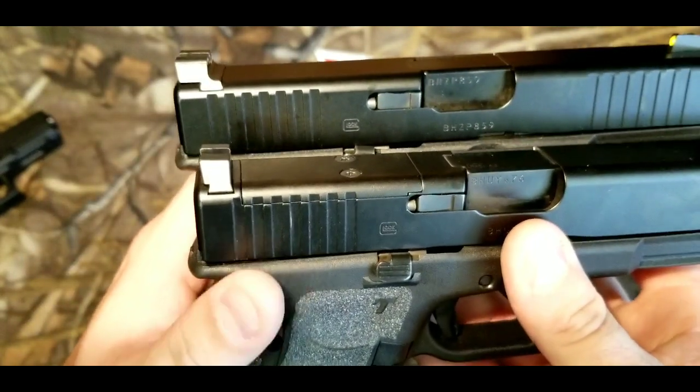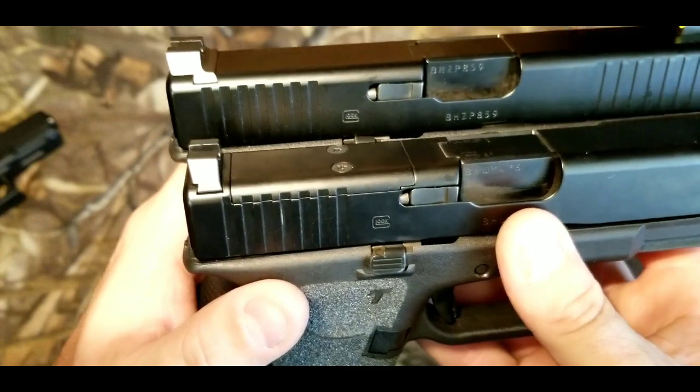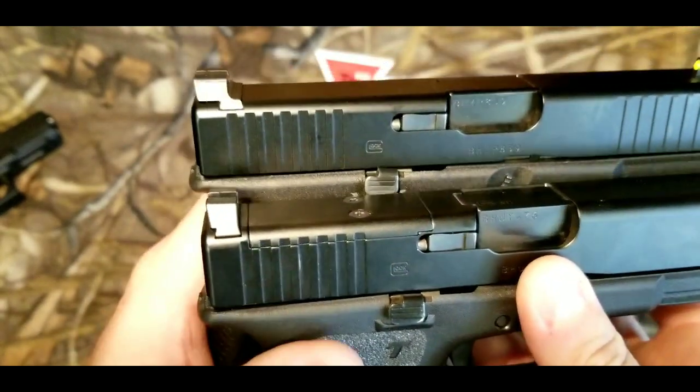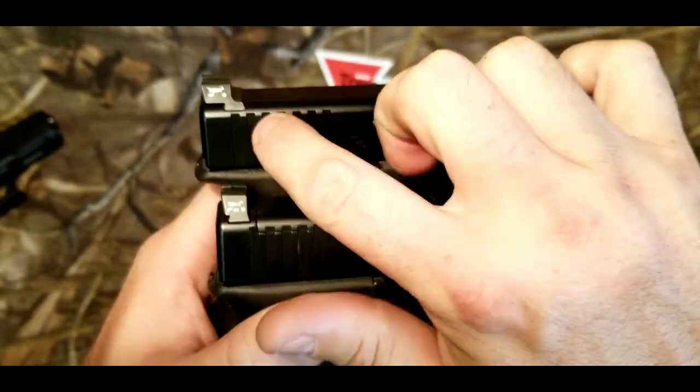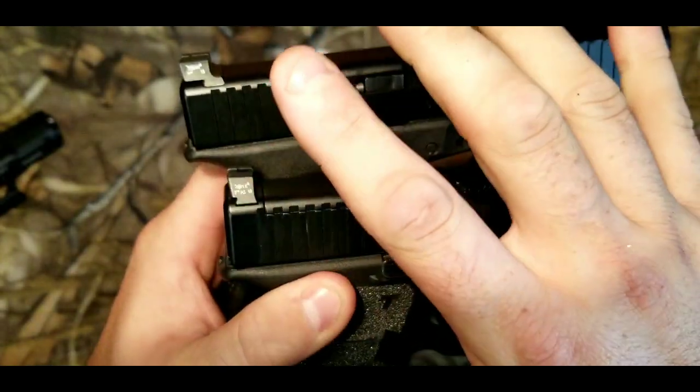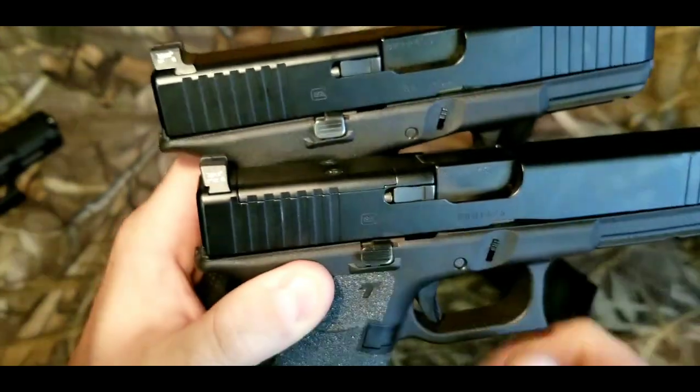This one in the front, closest to the camera, right here by my thumb, is made directly for the MOS. And the one in the back is made for your standard Glock size. Now granted you could put this one on the MOS model — and in the past a lot of people have done that — but it will overhang the back of the slide.